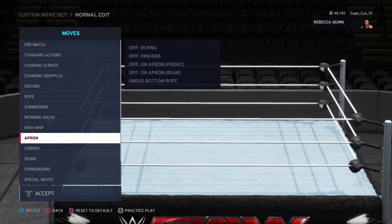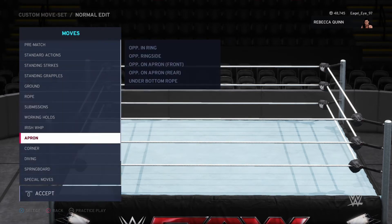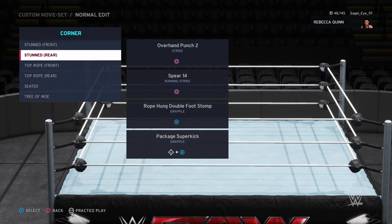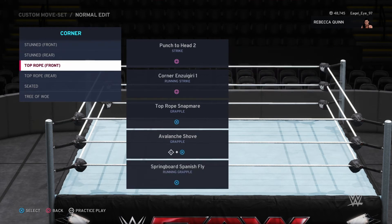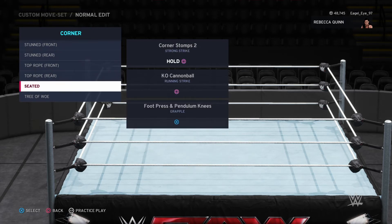Apron moves aren't really that interesting, I'll just kind of highlight them. I wish there were ways I could make these more interesting honestly. I'm coming to the end of my time doing these videos, so not many more are going to be posted.